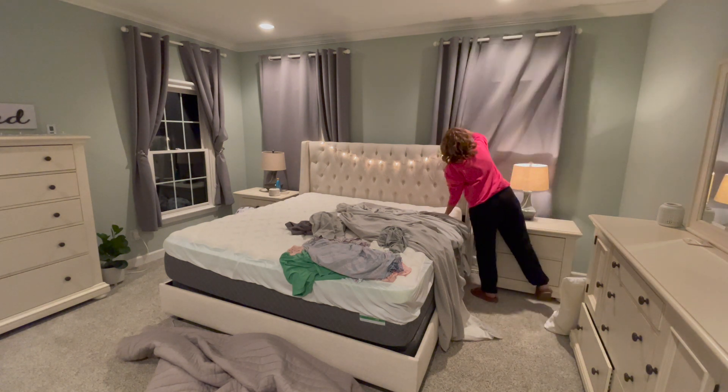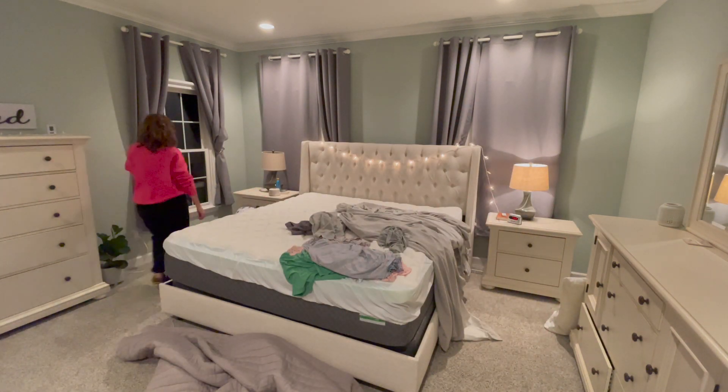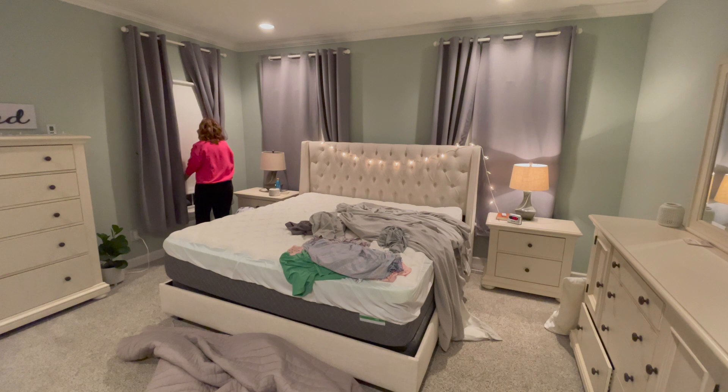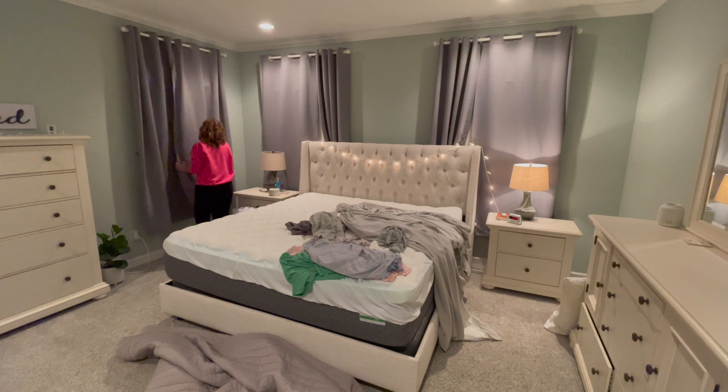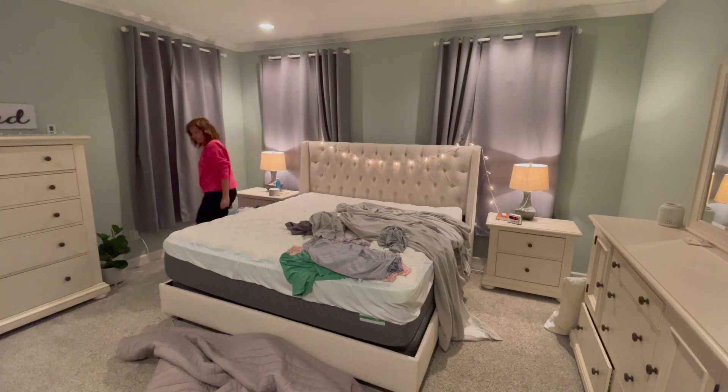Now on to the bedroom. Let me close our blackout shades and then close our blackout curtains — we like it dark in here for sleep time. I have some clean laundry to fold on top of the bed, and then I have some clean sheets that I'll put on the bed after that.